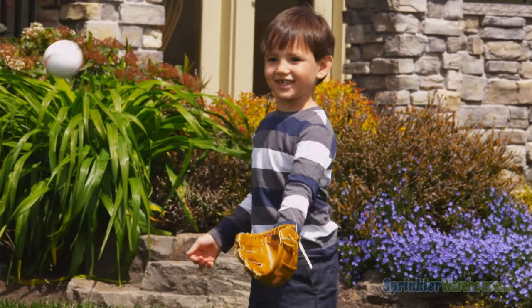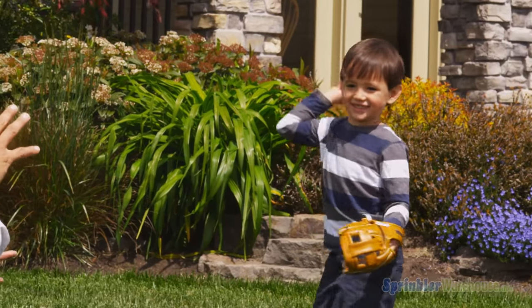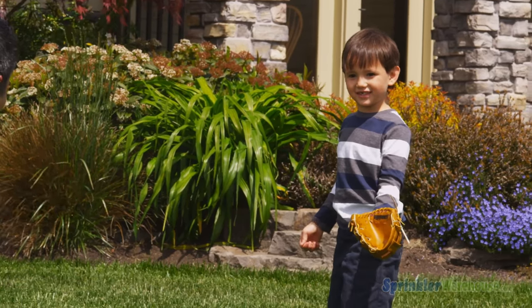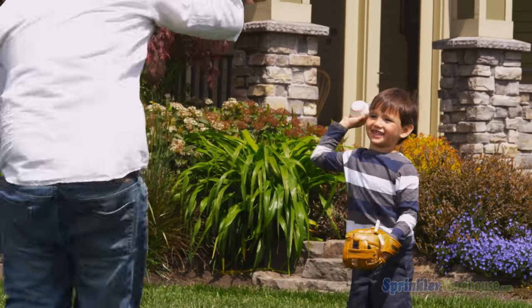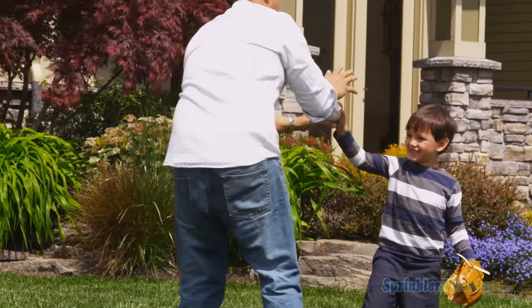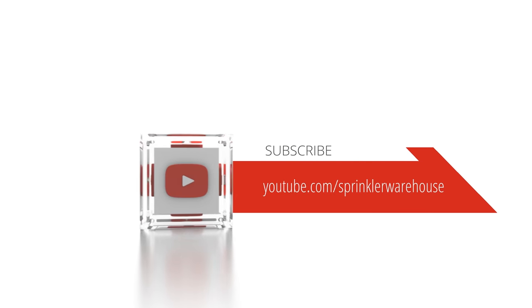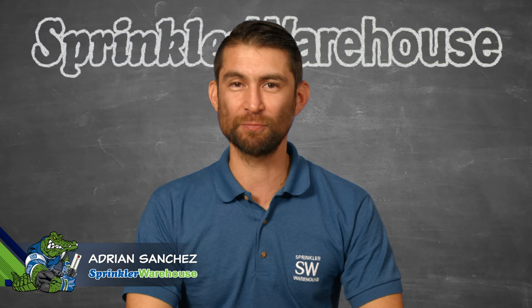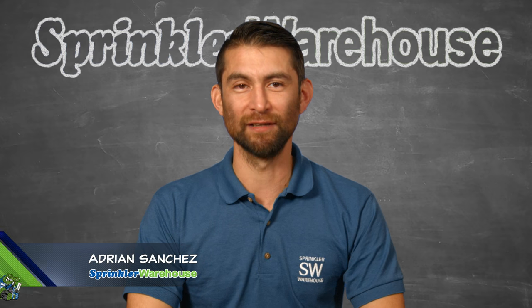Remember, Sprinkler Warehouse is everything for your irrigation needs, so your trees, lawn, flower beds, and gardens are lush and beautiful. If you have any questions about any of our products, chat with one of our superb customer service agents on sprinklerwarehouse.com. Subscribe to our YouTube channel for helpful tips, tutorials, and general sprinkler instruction. For Sprinkler Warehouse, I'm Adrian Sanchez, the Sprinkler Warehouse Pro. Later, irrigator!